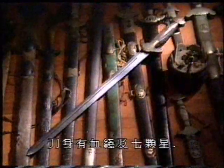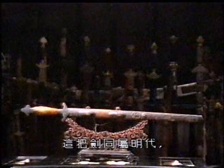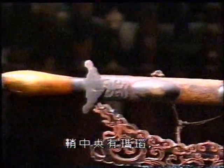The blade has a bloodline running down the middle, as well as seven stars engraved on it. Also from the Ming Dynasty and about the same age as the one we've just seen is this sword, which also has a beautiful agate stone in the center of the scabbard, which is made out of the skin of mackerel.